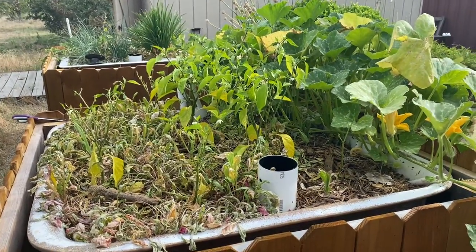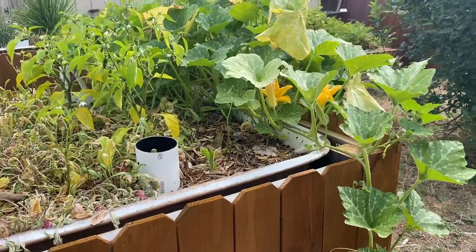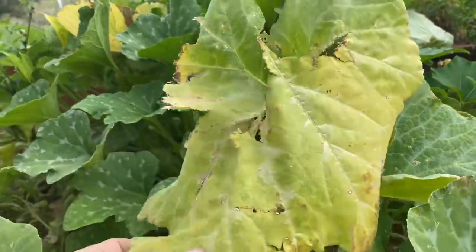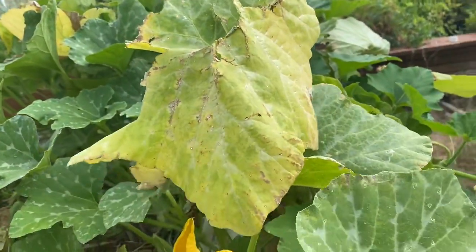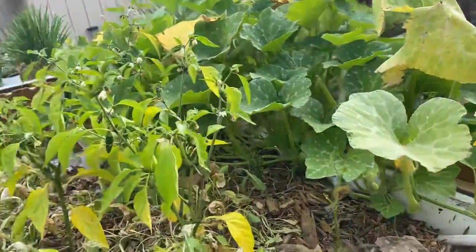I don't get to show you a lot of failures, but when I have one it's important to me that I do. The yellow leaves on this squash are not related to what I'm about to show you — the squash happened very well. This is squash bugs, and I grow squash, get as much as I can, and then when the bugs kill it I'm done.